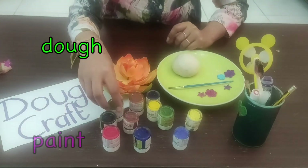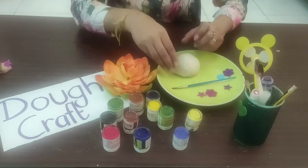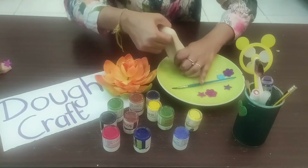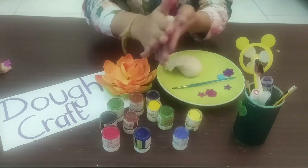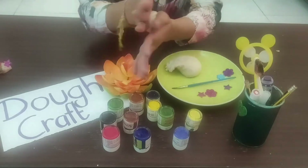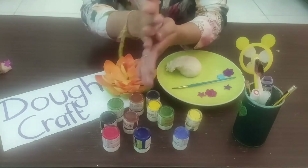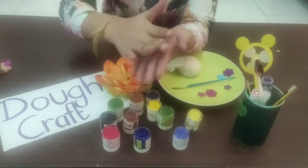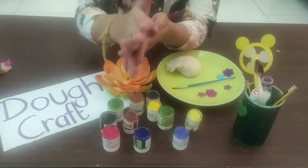You also need color paints and a paint brush. First, I'm going to take a little dough in my hand and start rolling it to make it like a ball. Make sure the surface of the ball should be smooth — it should have no cracks.